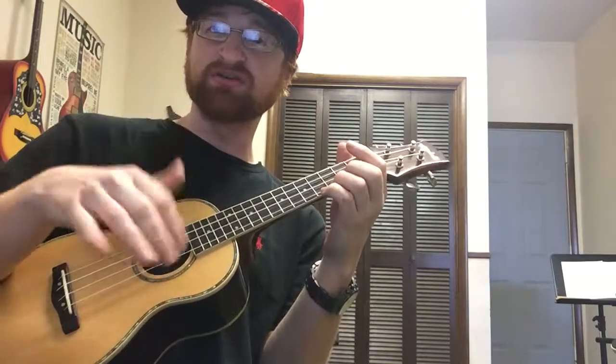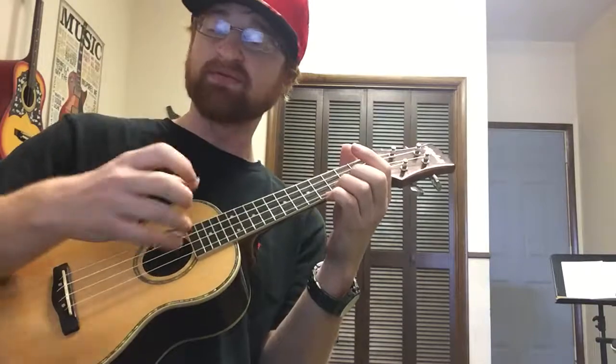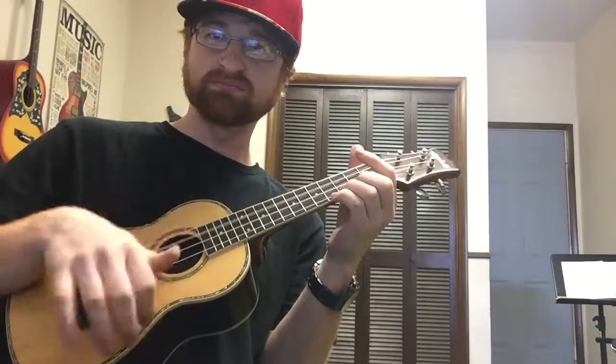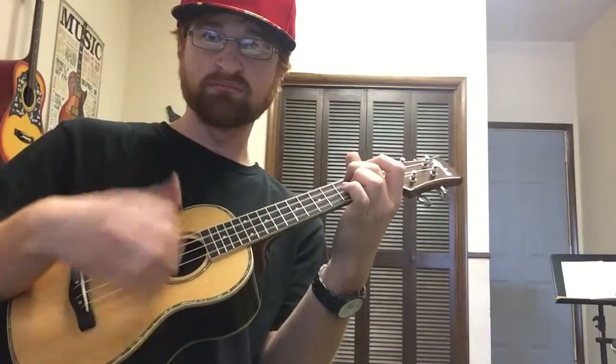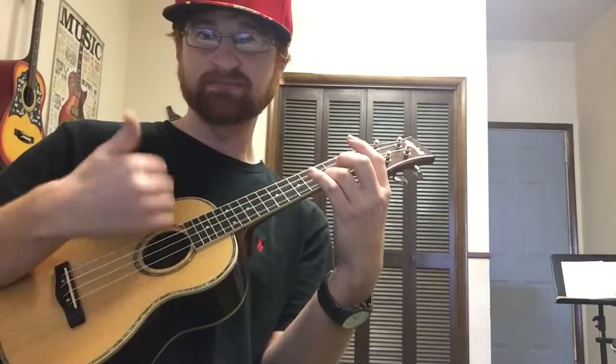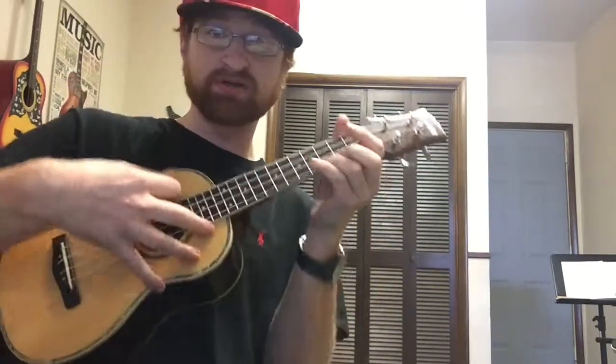Every single time I try to do that, I get more of the 'shuh' than the tone. So I guess that works for some songs if you're really looking for that full-body shuk-shuk-shuk kind of sound, but that's why I stick with the first finger.